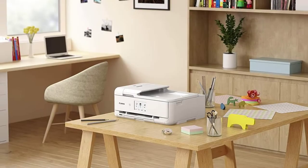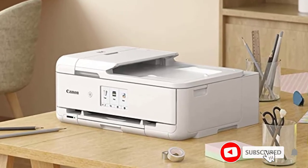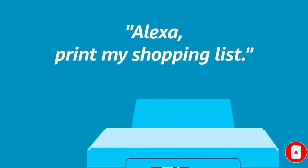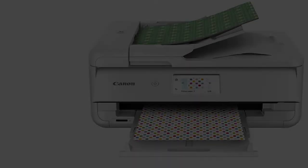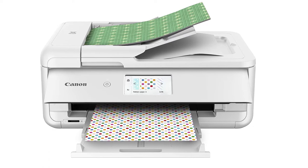With the Chromalife 100 technology, which preserves photographs from fading for up to 100 years, the TS9521C produces durable printouts. This printer provides a variety of ready-to-use settings for various crafts demands and everyday use. The largest print size is tabloid, with frameless photocopying up to 12x12 supported.